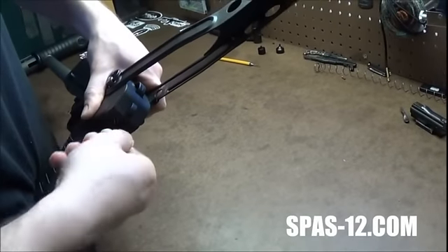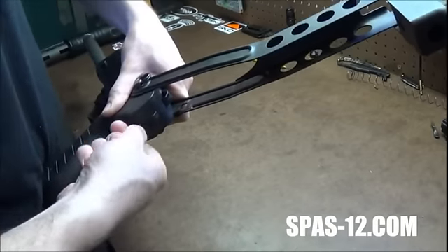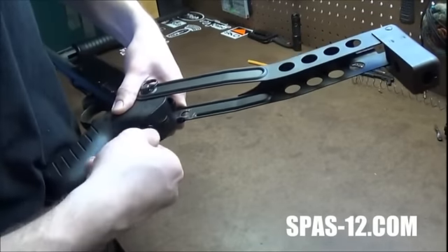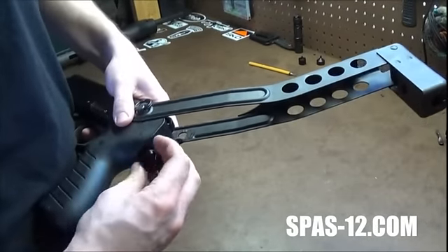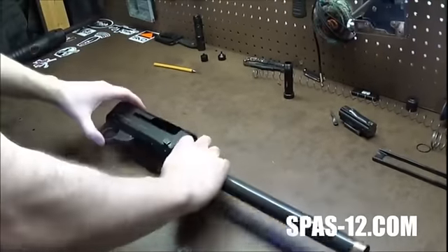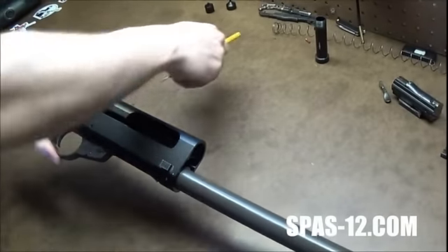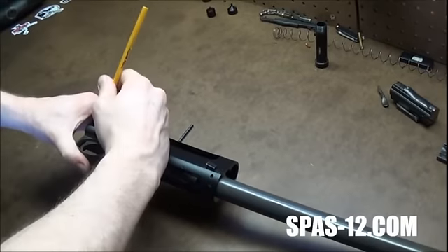If you have a non-folding stock, static stock, or solid stock — whatever you want to call it — I have instructions on how to remove those as well on the SPAS12 project website. Once you get it kind of loose enough, you can just do it by hand. Then you take a 1/16th punch — I've already kind of started mine — and punch out your trigger group pins there and there.